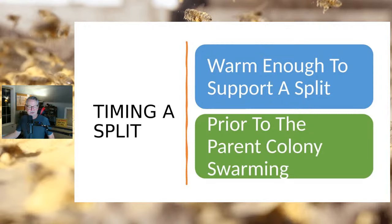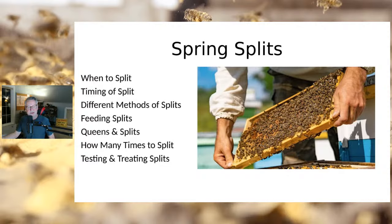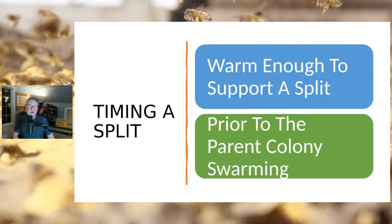Let's first talk about timing — when to split. We really want to make sure it's warm enough to support a split, and we have to do it to avoid a swarm. The perfect time to split is when you have enough resources out there that bees can get a lot of nectar to support the split. It's got to be warm enough; I've made splits too early and it turned out bad — I chilled my brood. There weren't enough bees to keep them warm. So split too early, get a cold snap — it's hard on the splits. Make sure it's warm enough and do it before the parent hive swarms.